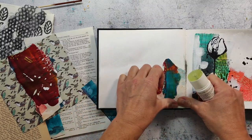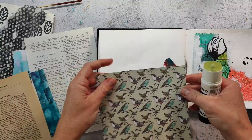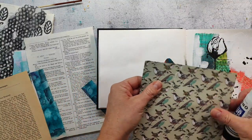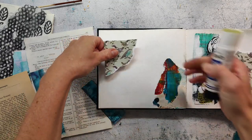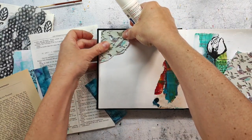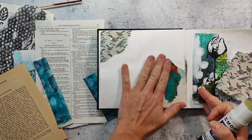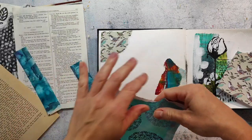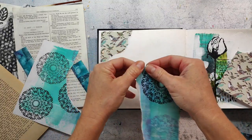The journal that I'm working in is a watercolor journal. It's from a German brand called Kunst und Papier. It is not the perfect watercolor paper but I really like it for mixed media and for all kinds of experimental stuff. I would say I would not use it to paint fine watercolor paintings, but I think it's great for just experimenting and trying out.